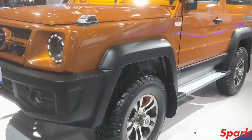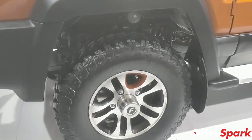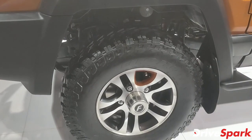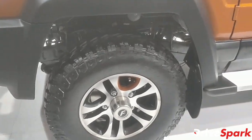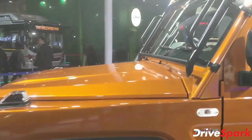Moving to the sides, we've got 16-inch wheels riding on Maxxis Bighorn tires — though it's not sure if the Maxxis Bighorn tires will be standard equipment on the production model.